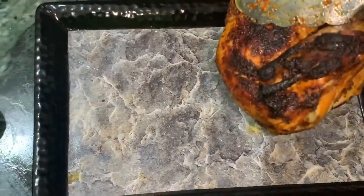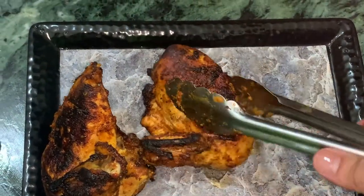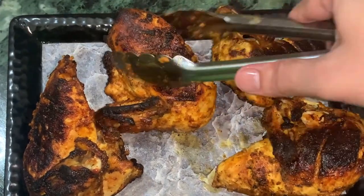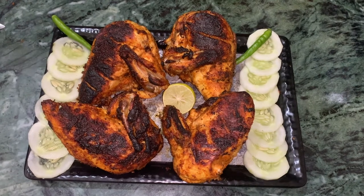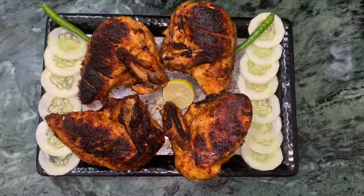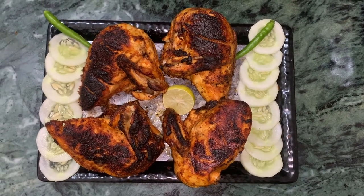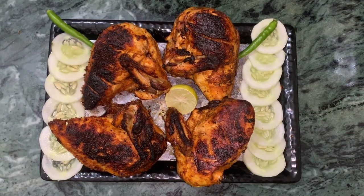Now I will serve it in a serving dish. I am ready with my very tasty grilled chicken. You should try this grilled chicken recipe and tell me how you felt about it. Thanks for watching and don't forget to share my videos.